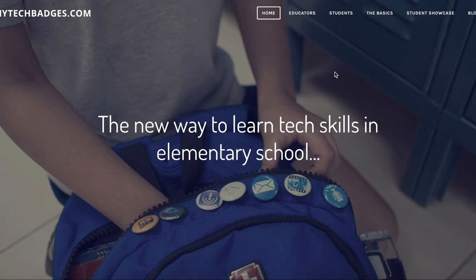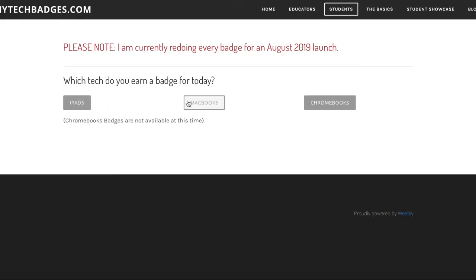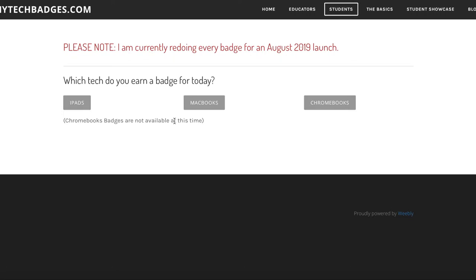So you come to the page and go to Students — click on Students up there. Then you have your choice depending on which piece of technology you have. This note about things being a work in progress will probably be gone by the time you see this. It doesn't really matter — you do whatever technology you need, but the lessons are generally the same. For this example I'm going to click on MacBooks.